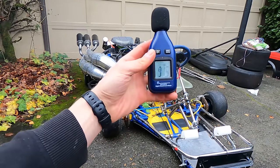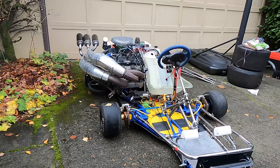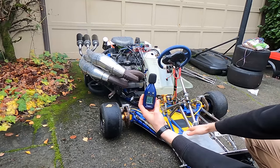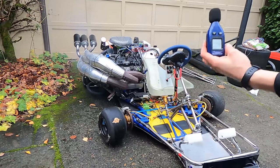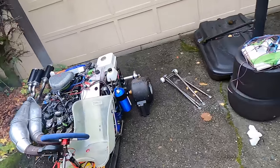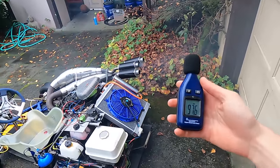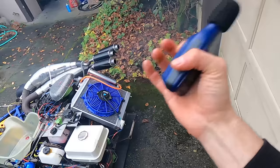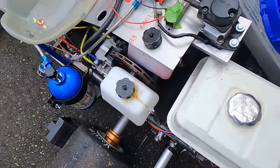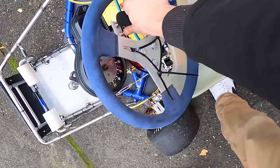Here's a decibel meter — that's at idle. Let me give you a little rev. As you can see, the neighbors don't like it. Especially from the back, you're getting some serious noise. Let me kill it here.